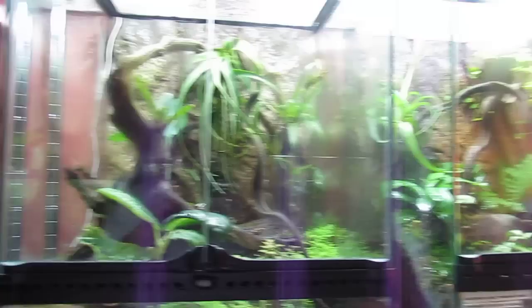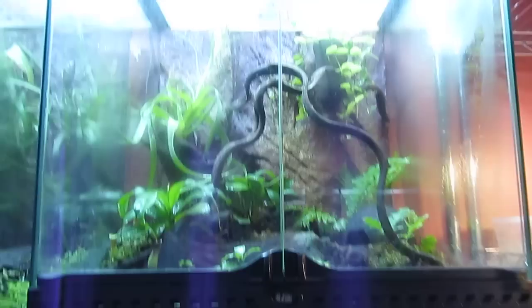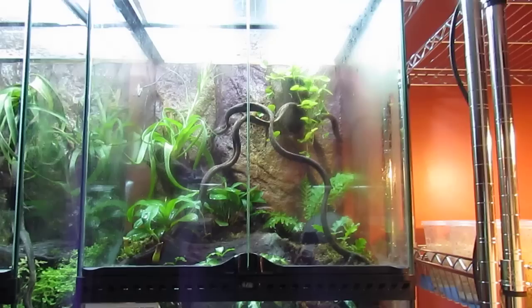Over here I have my Dendrobatey tinctorius olamari. You can see him back there, and they're in with the Lamasi. That's their tank. I have a nice pitcher plant, a couple of ferns, a bromeliad, and a peperomia up top.